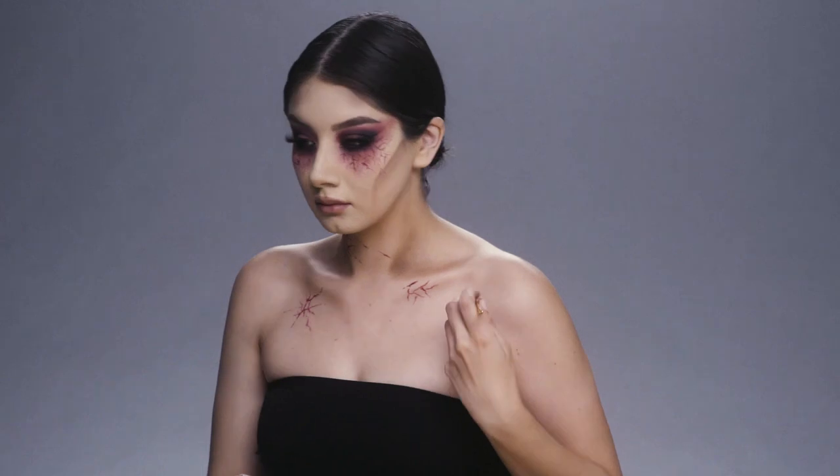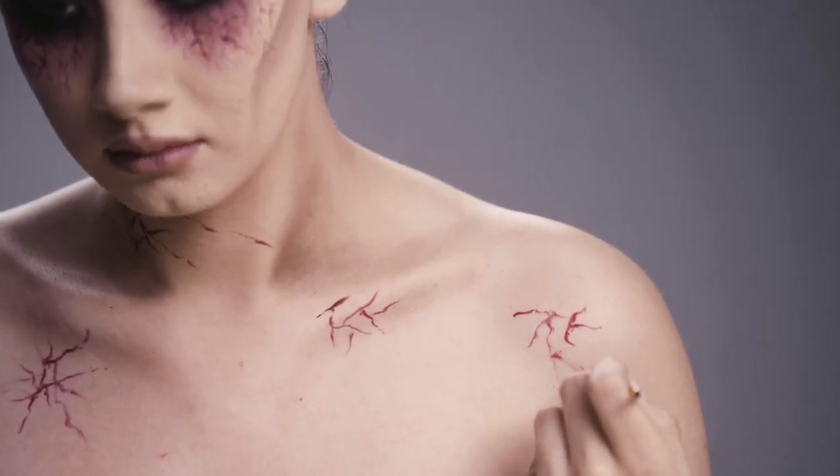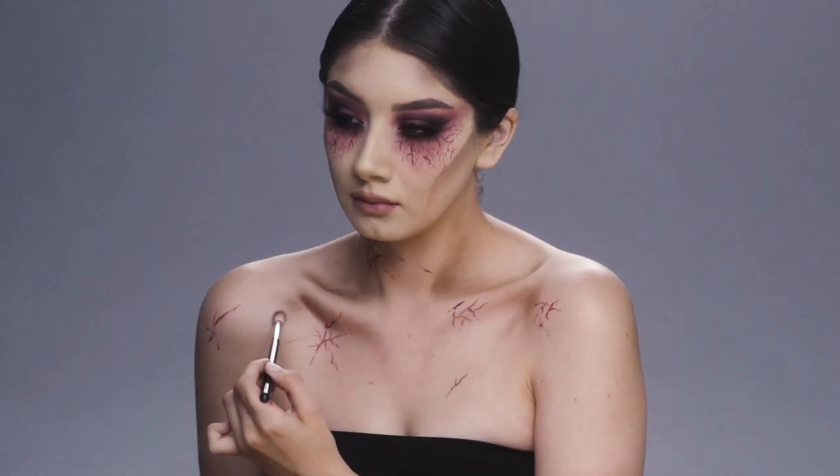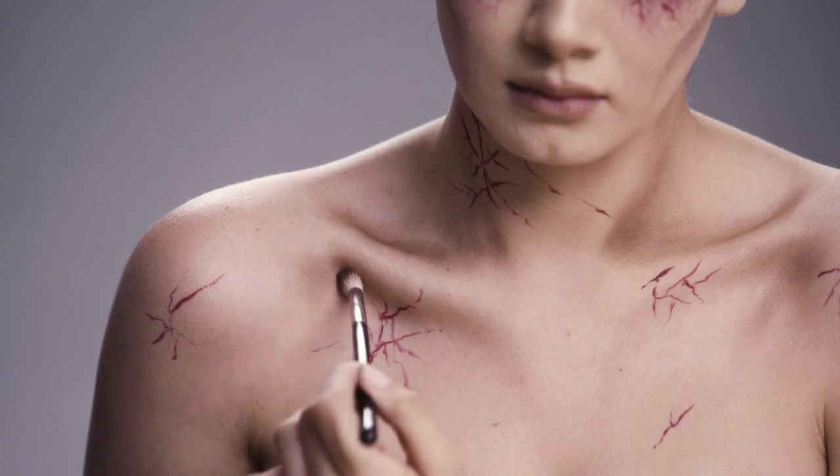I also added that on my chest, my neck, and my shoulders, just to kind of add it all over the place. And then that same brown we used on our face, we're going to use that on our collarbones, just to really create that sunken-in look.